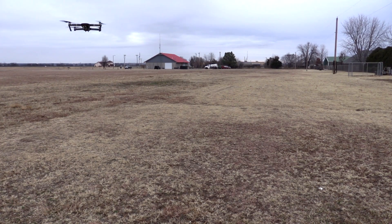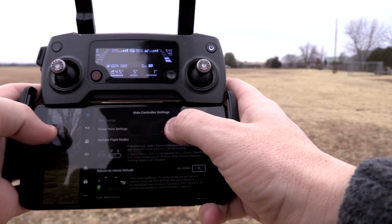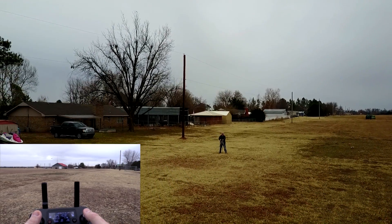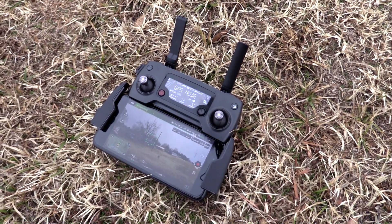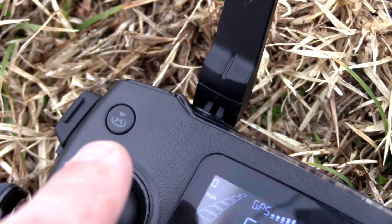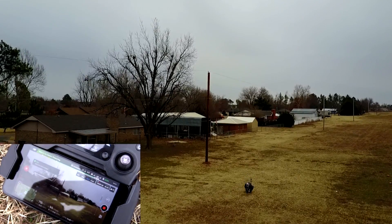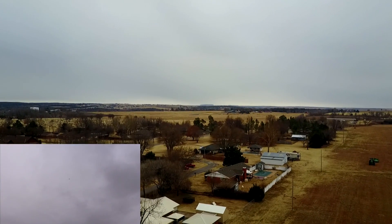To automatically land, when you take off the home point should automatically be recorded — I'll just verify that. I'm going to fly it away a bit to show that the home point works. When you tell it to return home, it'll climb to a set altitude first — important if you're in a neighborhood with lots of trees. There are two ways: press the Return to Home button on the controller in the upper left, or use the DJI Go app. We'll press it on the controller and hold it down — now it's returning to home.